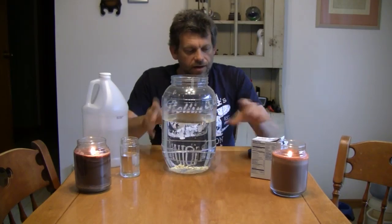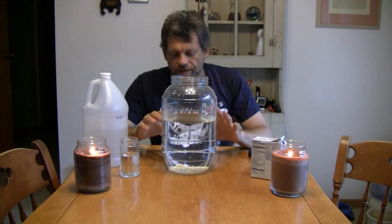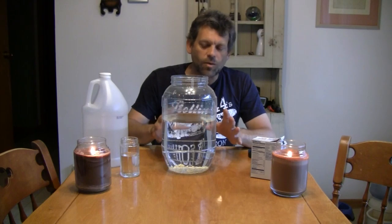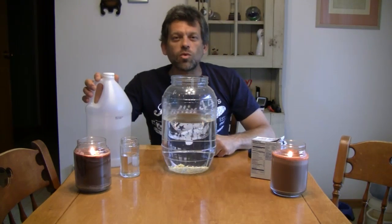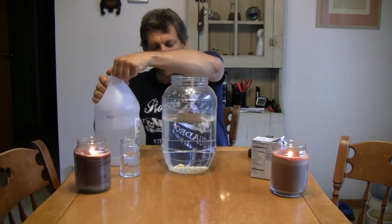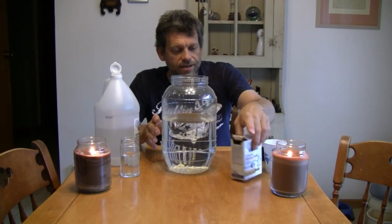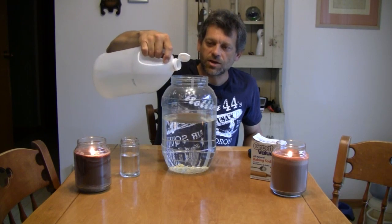See that rice there? Now watch this — this is the interesting part of today's experiment. The rice isn't very heavy, and it just barely sinks. It wants to float, but it doesn't quite have enough buoyancy to actually float. So we're going to do something. We're going to take this solution of water and ordinary baking soda and add some vinegar to it.